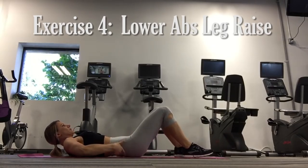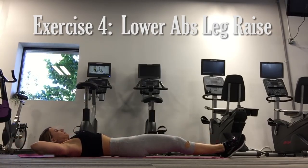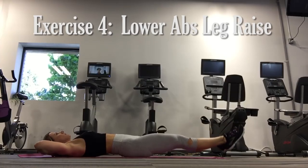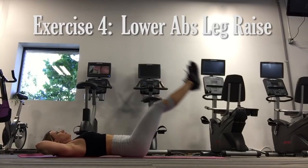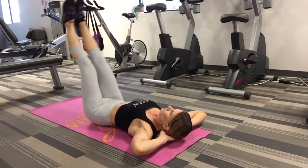Begin by tucking or rolling your pelvis under, allowing the lower back to flatten slightly against the floor. Next, draw your belly button in towards your spine, activating your transverse abdominis — that's the group of muscles that wraps around your stomach like a girdle. Finally, raise legs up to ceiling height, then lower back down to the floor. If you want to increase the difficulty, lower your legs only to one or two inches off the floor.